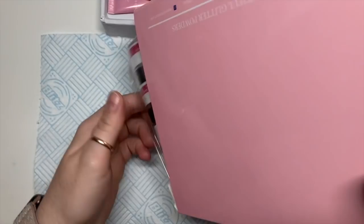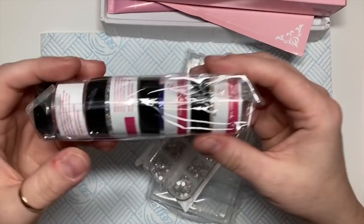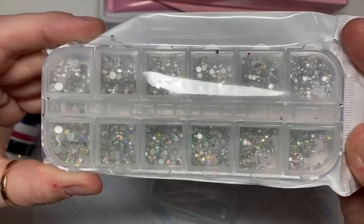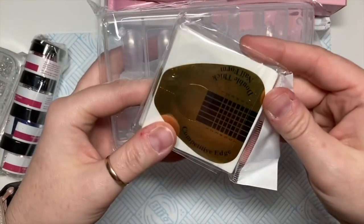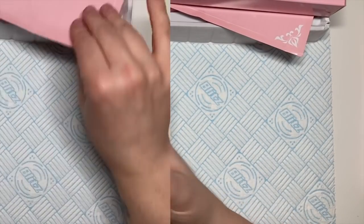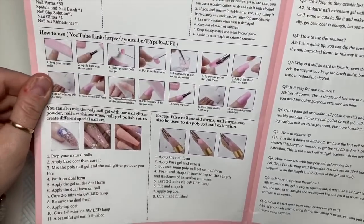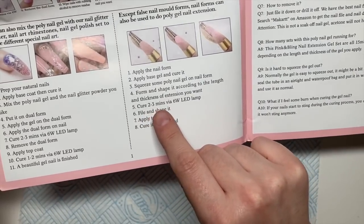The other box has got some glitters and crystals as well. I'm not going to get them out and show them completely because I am an ambassador for other glitter and crystal companies. So I'm just going to concentrate on showing you the acrygel for this set. On the instructions it says two to three minutes curing time if you're using that little lamp.